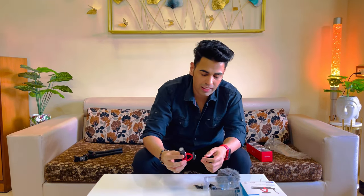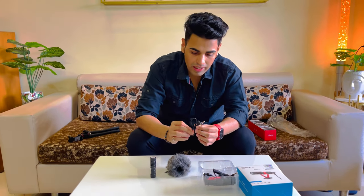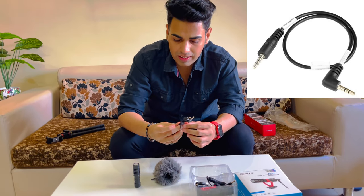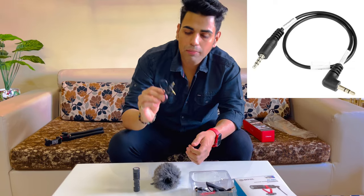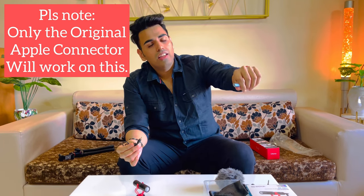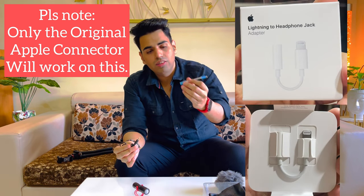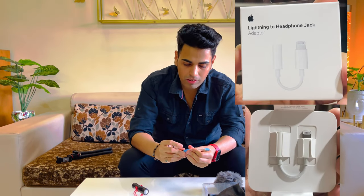There is also a 3.5mm jack cable that connects directly from the mic to the mobile. Now, a lot of people have iPhones, and the iPhone doesn't have a 3.5mm jack. So for this, there is a 3.5mm to lightning connector included, which will connect directly to the iPhone.